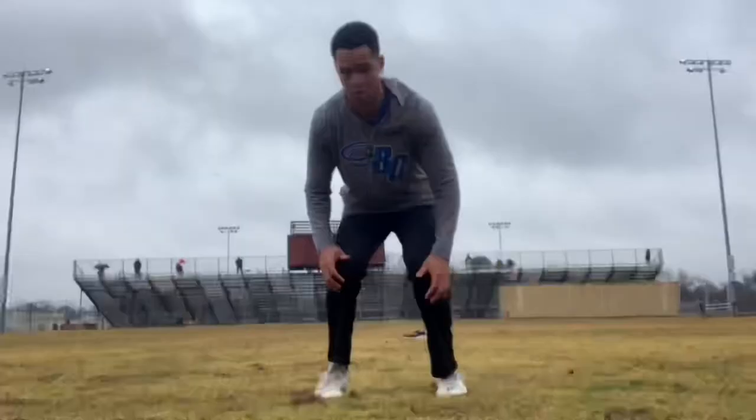I got some special work for y'all today. Today I'll be working on some specific position drills and get some good quality work in. All right, let's get started.